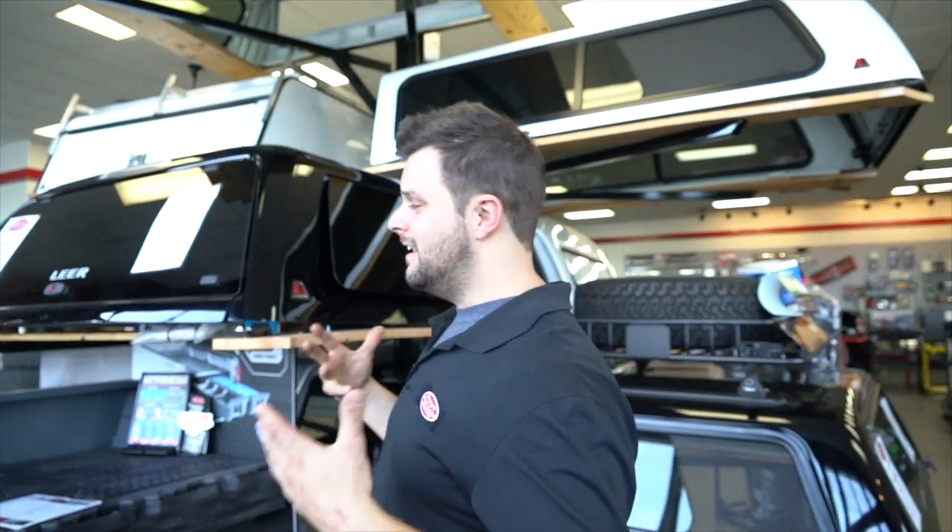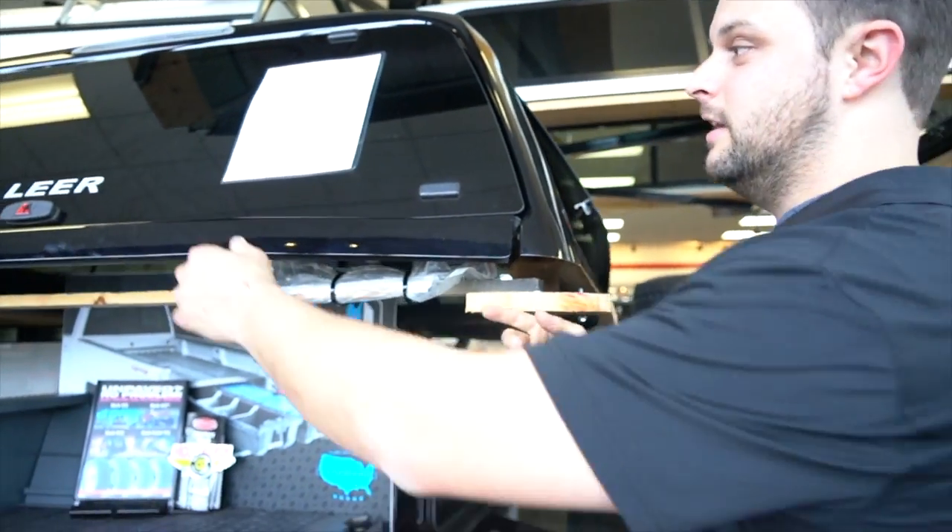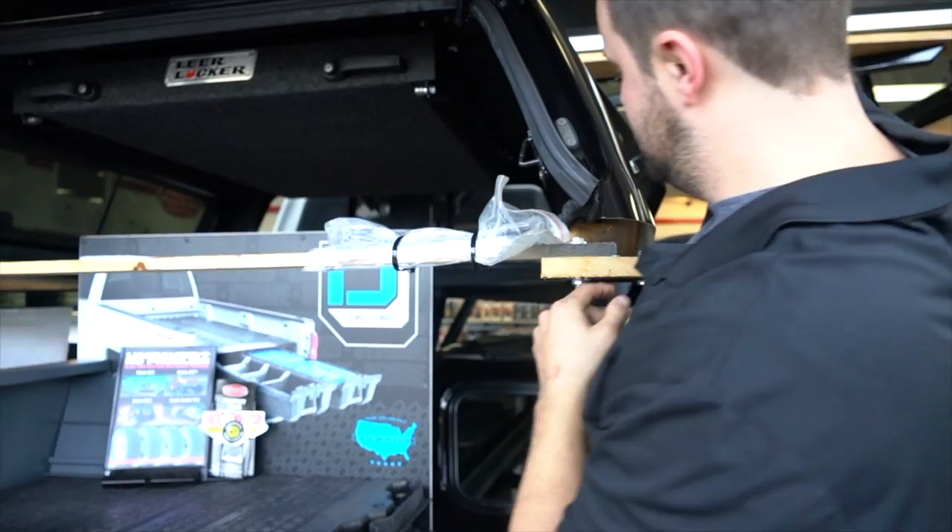There are four reasons why you should really get a Lear truck cap. Number one: for the past 30 years, Lear has been the company to go to when it comes to truck caps — that's independent research, straight to you. Number two: what makes these things a lot different is Lear likes to skirt the inside and the outside of their fiberglass.